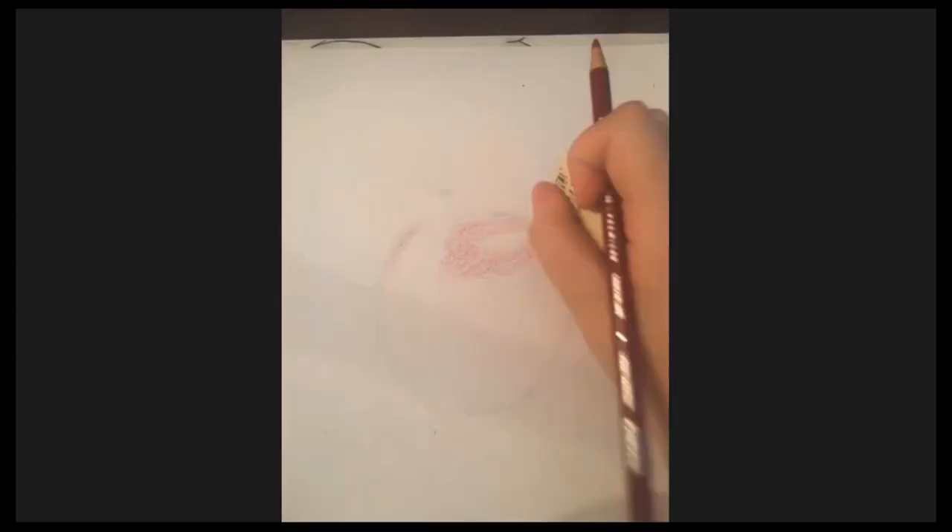You can see I'm shading really lightly — it looks pink because the paper is white, and white plus red equals pink. This is going to take a while to cover up, so we're just going to shade in the whole thing.